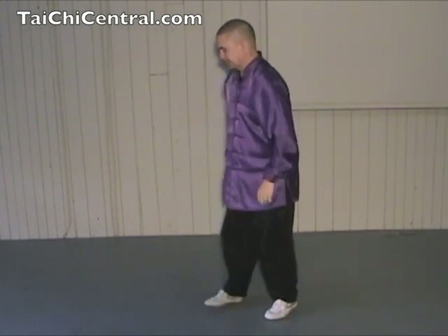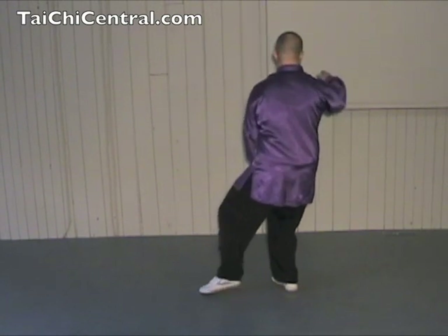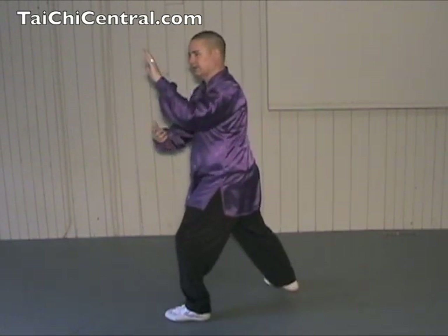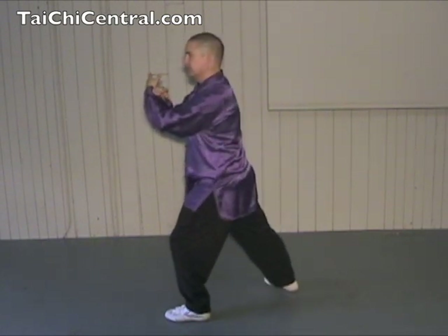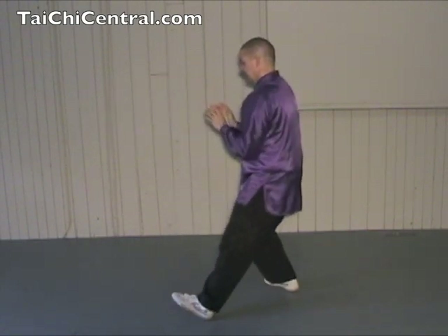Now let's do it on the other side. From the Last Repulse Monkey, we drop the hands, turn, hold the ball with the right hand on top. Then step, and Pan. Turn the hands, turn the waist, and Chi. Right hand comes by the ear, and Chi — nice and relaxed. Extend the hands, shift back, and An.